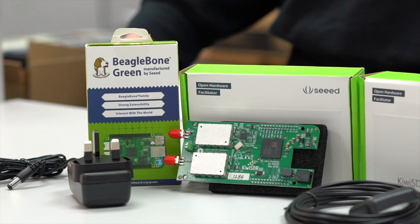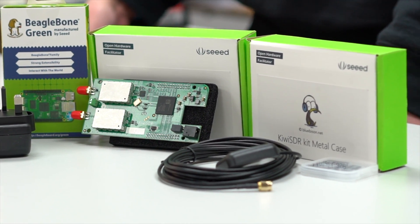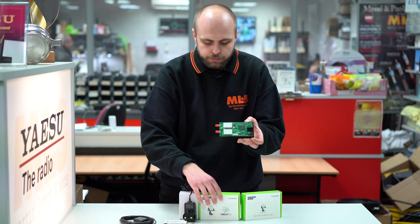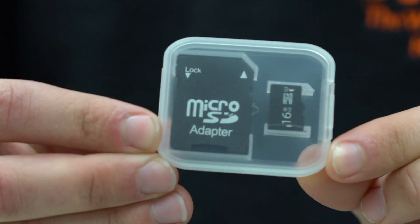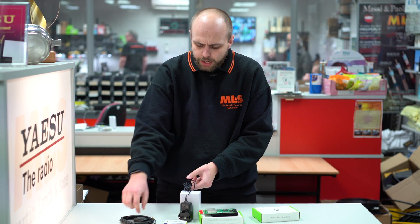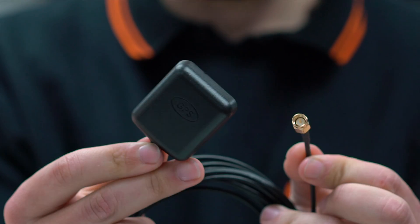Now we've updated it, so we're selling it all as one kit for a lower price than it was for all of the individual units. We have the Kiwi SDR radio board itself, we have the BeagleBone Green — both of those products from Seed. We still have the SD card, which you pop into the BeagleBone. We have the nice metal enclosure, which is very good for reducing interference that you may have locally, and also a power supply, and now a GPS antenna — all as one complete kit ready for you to go.